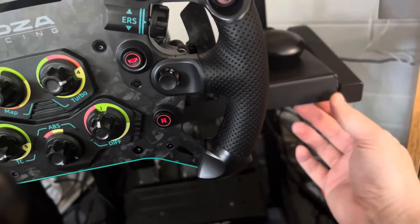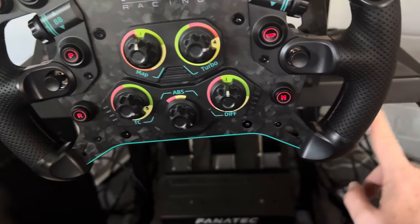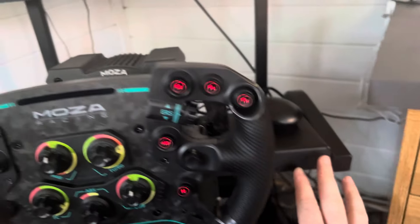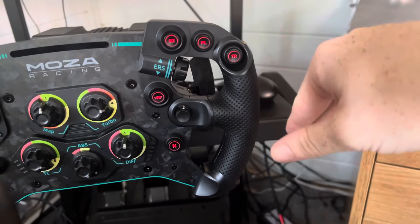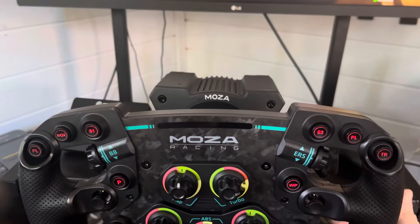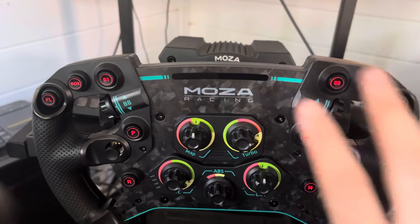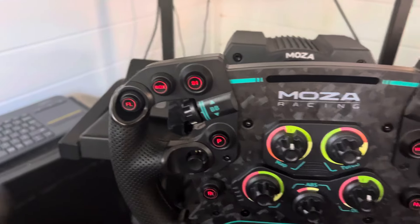I've got the GT Omega ART cockpit — excuse the cable mess. When I put the base on it was quite flat, but with the ART rig I can adjust the pitch of the base. I did that to get the Moza wheel sitting right, so it's pointing more towards me rather than down towards my stomach.